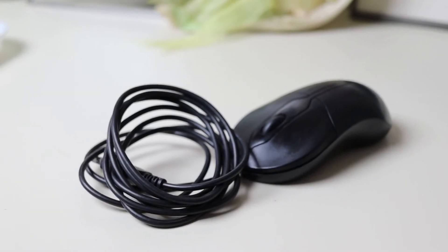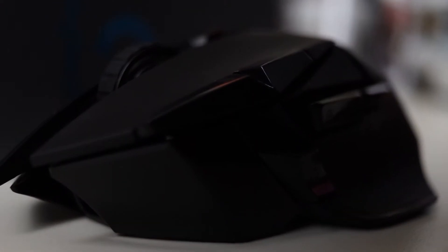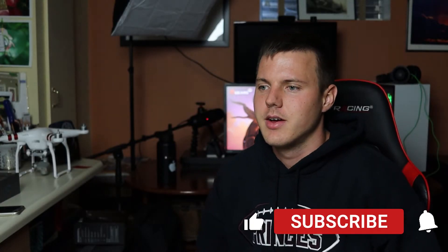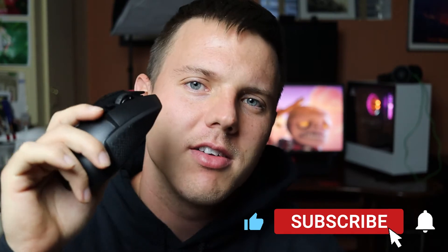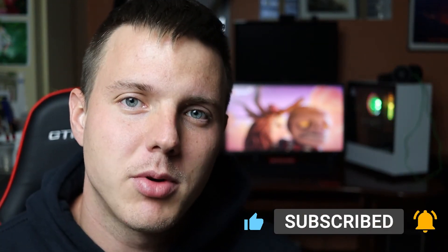What exactly is that? Wait, no, not that — this one. You know the saying that wireless is always better than wired? Well, this mouse definitely proves that.